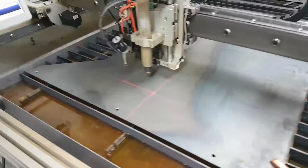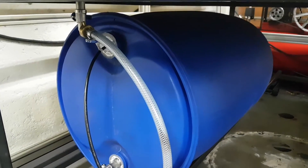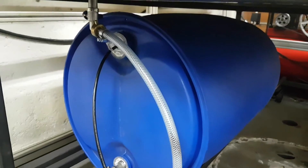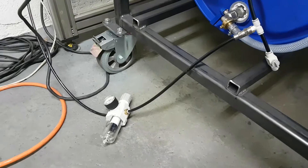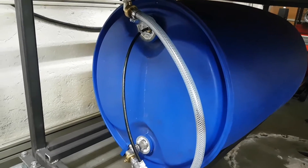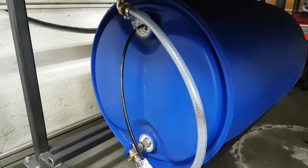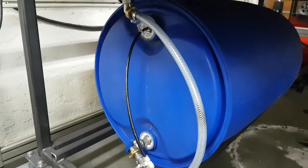I can drain the water in and out of the table because I have this barrel here. The volume of the table fits well within the volume of the barrel. I use air pressure to pump it in and out — it's kind of a rough setup right now because I haven't made a bracket for it. To lift the water in and out you need around 0.5 bars or so.